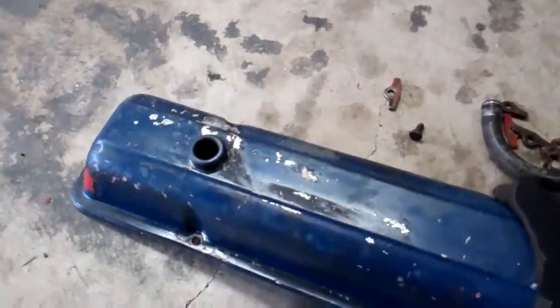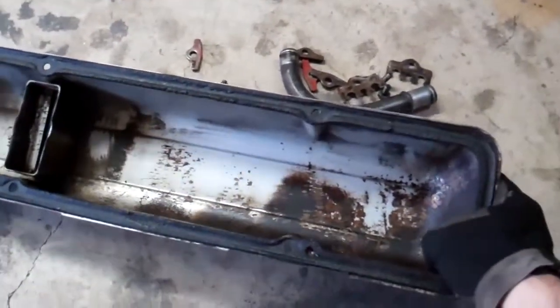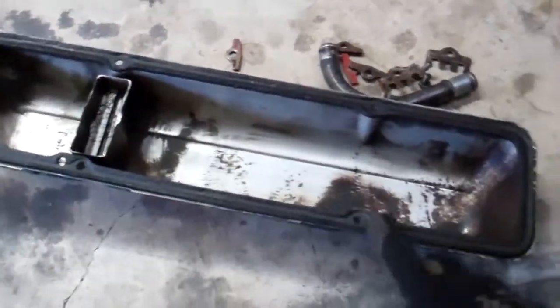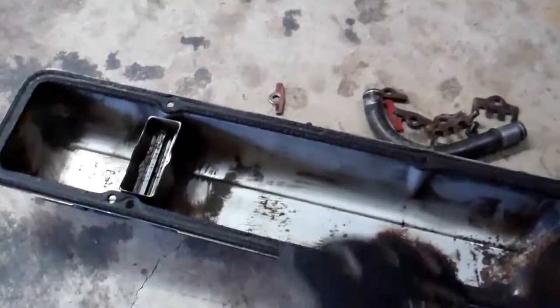I have a picture of how the valve cover looked. I've actually got most of the oil off of the outside, but you can see there was a whole lot of crust and deposits in there. I've already gotten rid of most of it, and it just had this old cork style gasket in there.